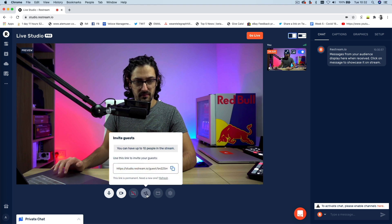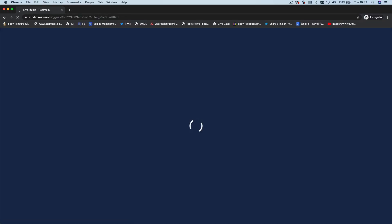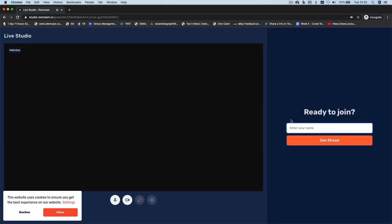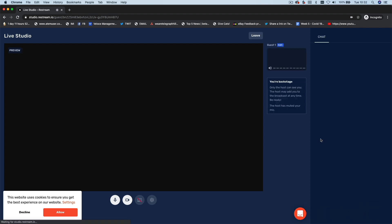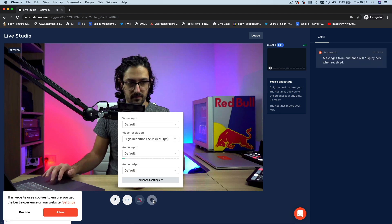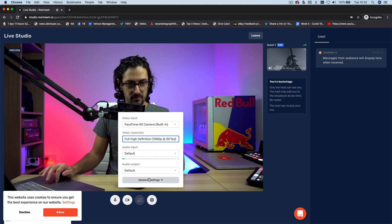Now to bring in remote guests, click the invite guest button and copy the link it generates and send it to your guests. On a free account you can have up to six guests, and on a pro account up to ten guests at once. Once your guest receives the link, it's super simple — they just open it in a browser (Chrome works best), accept the permissions for the microphone and webcam, enter their name, and join. Once they're in, they'll be placed in a virtual green room until you're ready to bring them on air. They can see the live show and all the social comments and questions coming in. A top tip for best quality: ask your guests to click their settings cog and choose high definition for their input too.